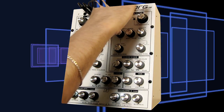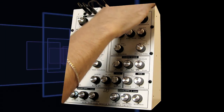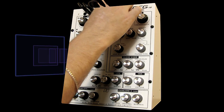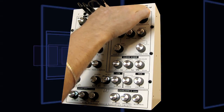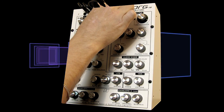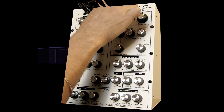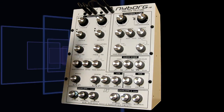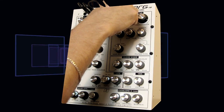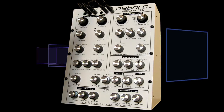Let's hear it with some resonance. When we get down there, you can hear the bass response of the filter and the oscillators. Listen to this — there's a lot of low-end in there. And this great 12 decibel per octave traditional filter sound.